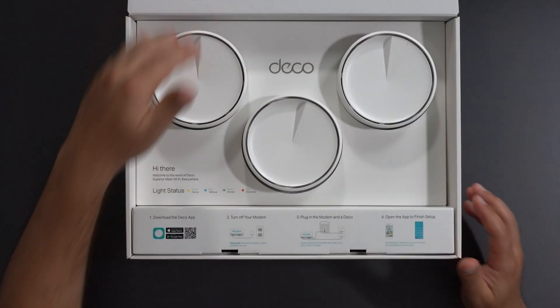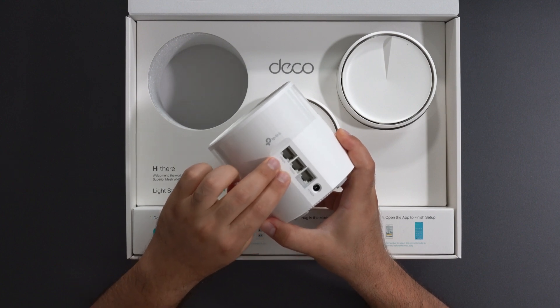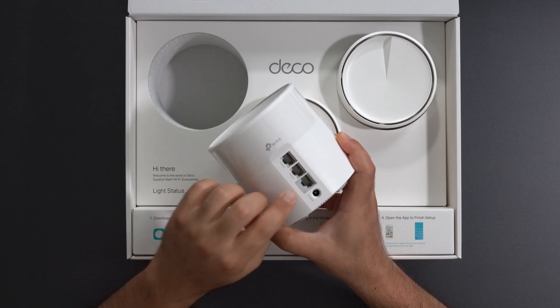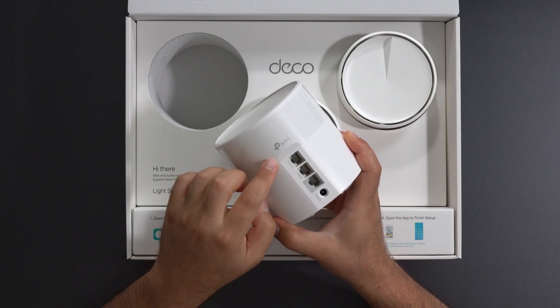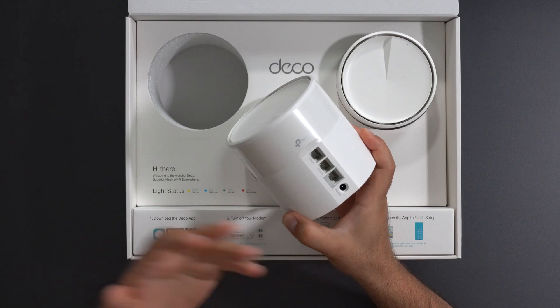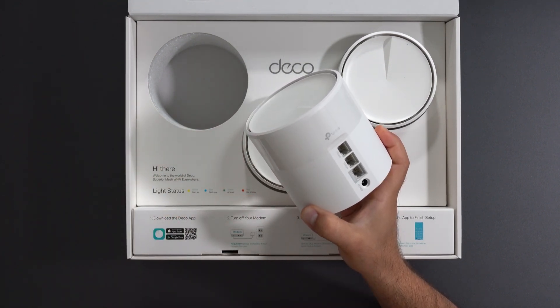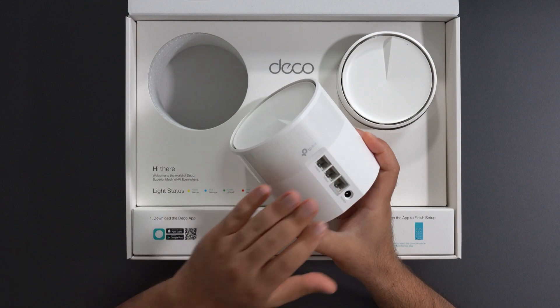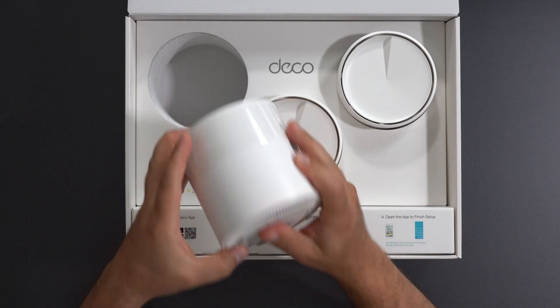Unboxing this thing, we get three units. Pulling one out, you get three Ethernet ports — two are gigabit and one is 2.5 gigabits. With TP-Link Deco devices, these are auto-sensing, so you can use any one of the three to connect to your modem and the others to connect to a switch or other devices, and it should automatically detect it. You also have your power port and a factory reset button.